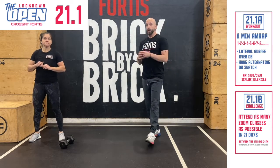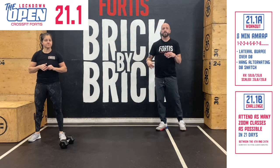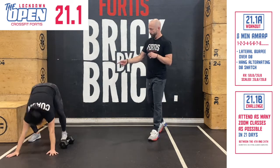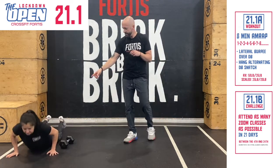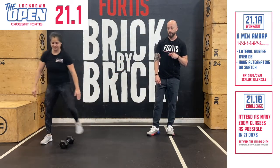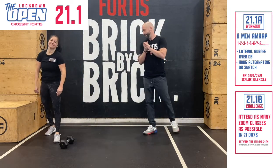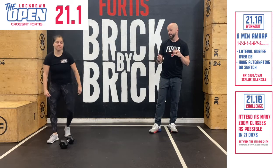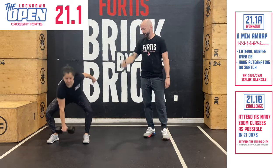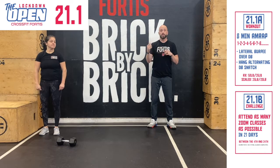For the scaled version, weight is 35 pounds for men, 20 pounds for women. You can step down your burpees, step up your burpees, and step over your lateral jumps. So one burpee — you can step down, chest still touches the floor, step back up, and you can one-foot hop over the dumbbell, or step over — whatever, that's all good. The hang alternating dumbbell snatch is the same from the hang position: keep it nice and close to the body, full lockout, and alternating arms in between.